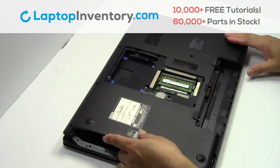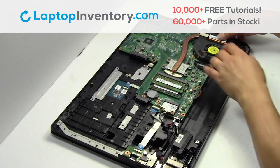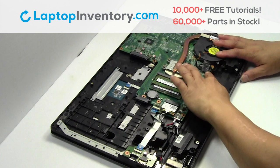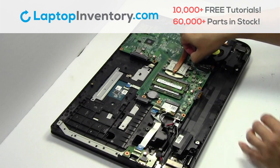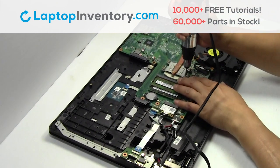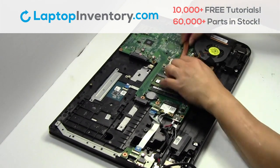Remove the cover. Unplug the cable. Remove the wire. Remove the laptop fan.